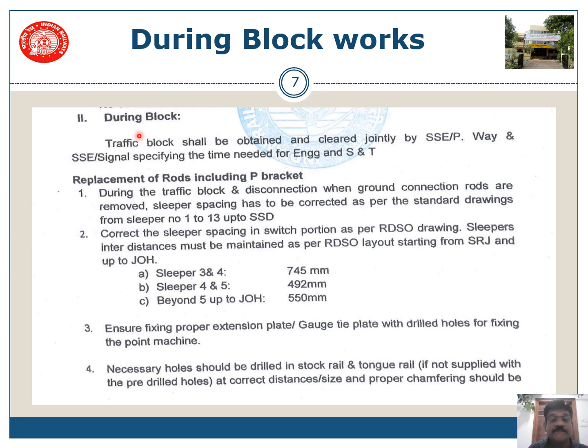During block, the traffic block shall be obtained and cleared jointly by SSE Permanent Way and SSE Signals, specifying the time needed for engineering and S&T. If you have a block of two hours, you need to specify one hour or one and a half hours for engineering and at least half an hour to 45 minutes for S&T works.